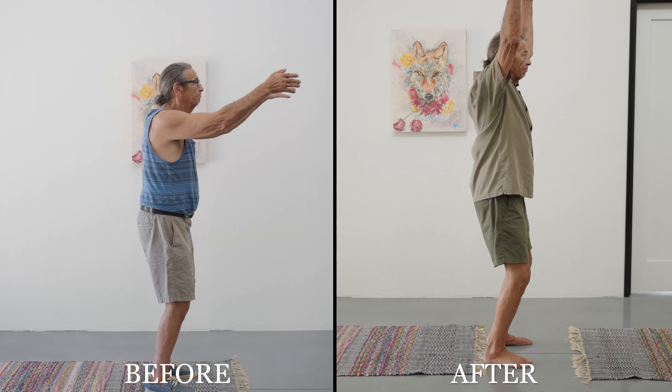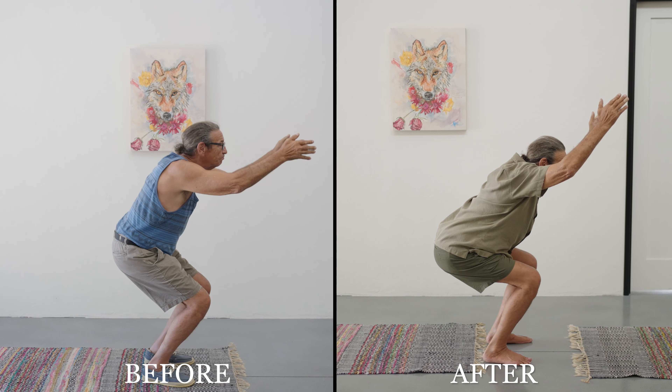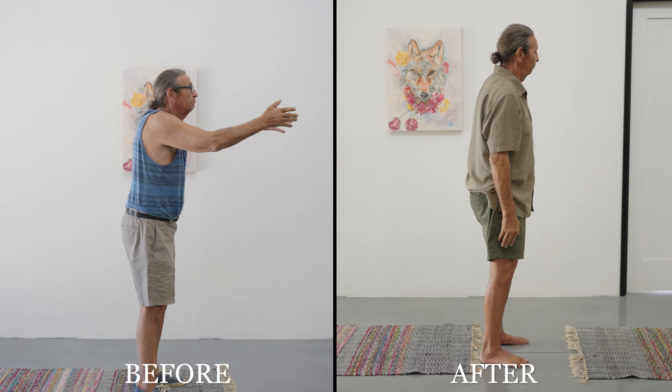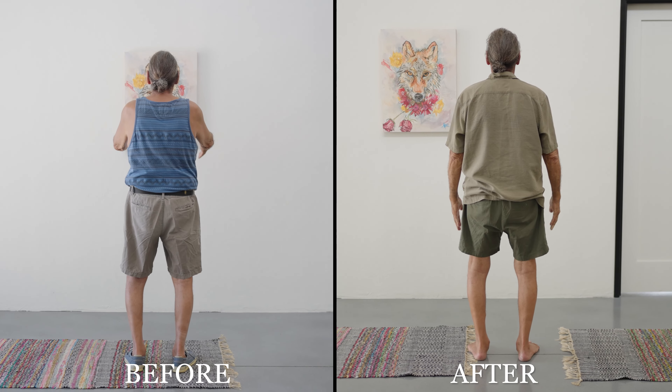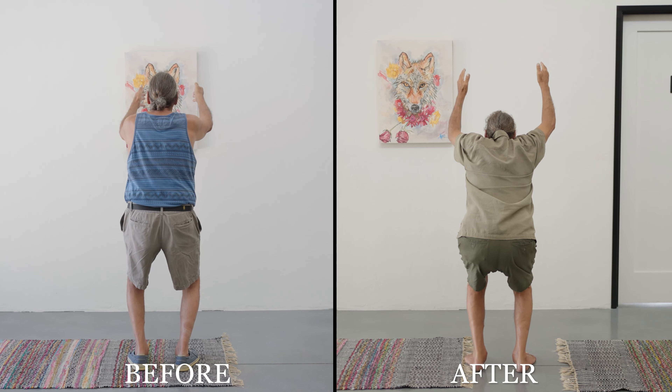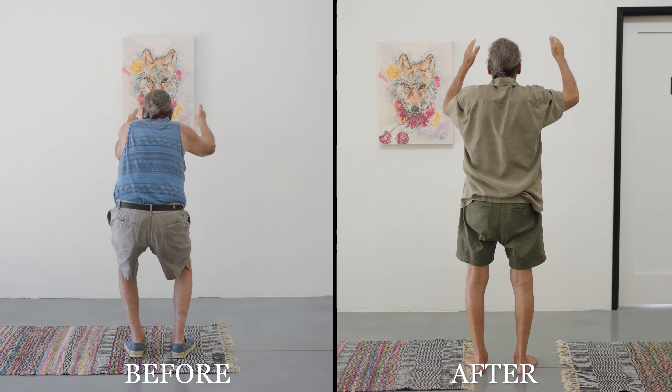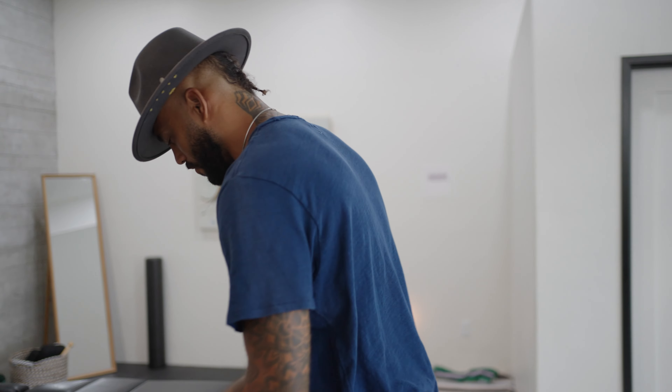Welcome back. We are finishing out our healing immersion with Bob — it's Day 5, Adjustment 12. We have seen absolutely incredible progress, and we're excited to share the healing results. Let's go ahead and check in for this adjustment.